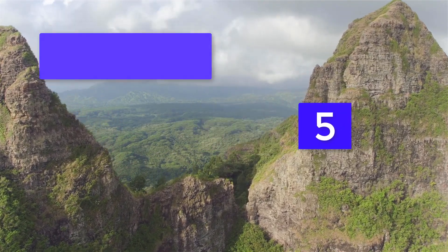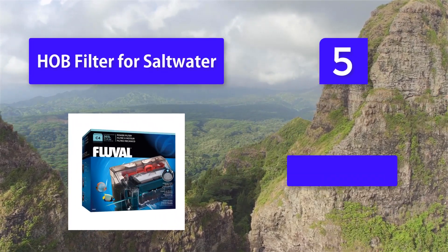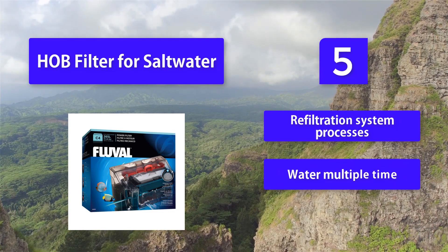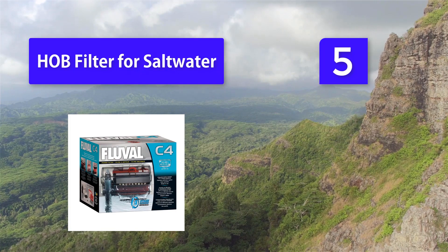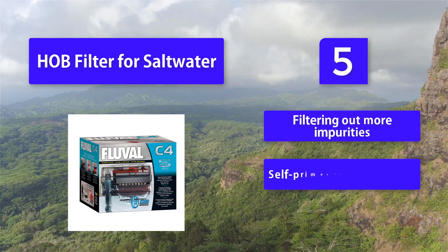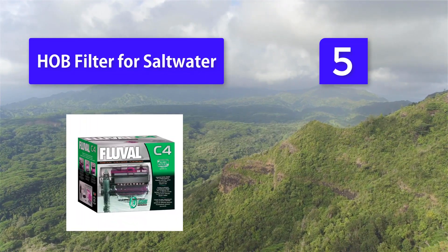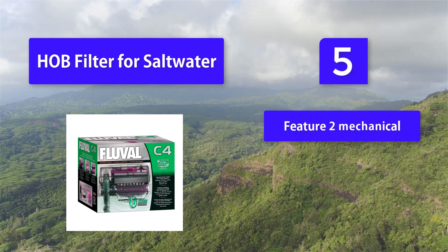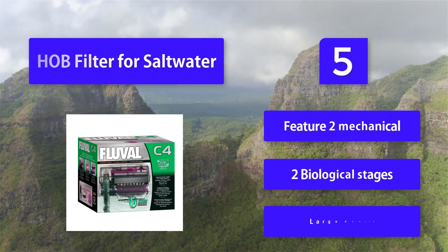Number 5: HOB Filter for Saltwater. Most fish in the world thrive in a saltwater environment. Setting up a saltwater aquarium is quite an undertaking because it is imperative to create and maintain the perfect balance of salt. This filter features a re-filtration system that processes water multiple times before returning it to the tank, filtering out more impurities. It self-primes for faster setup and offers 5-stage filtration with 2 mechanical and 2 biological stages to handle large debris.